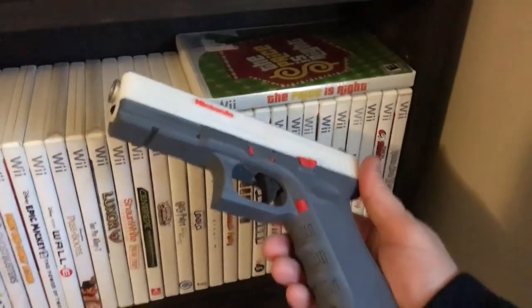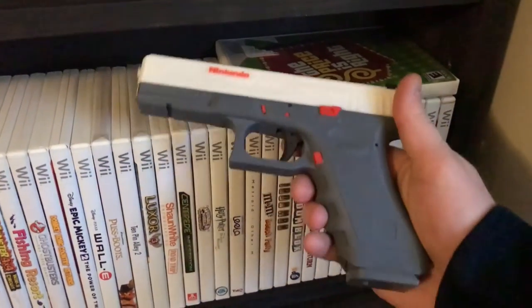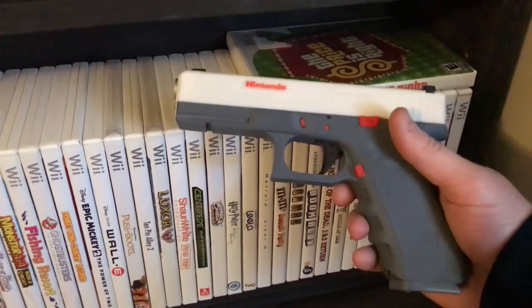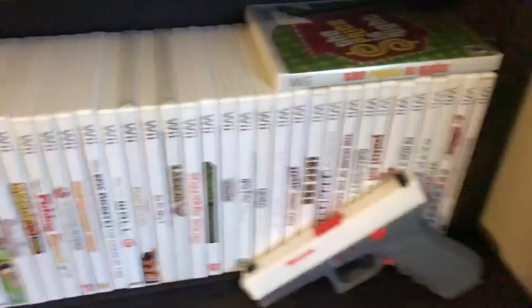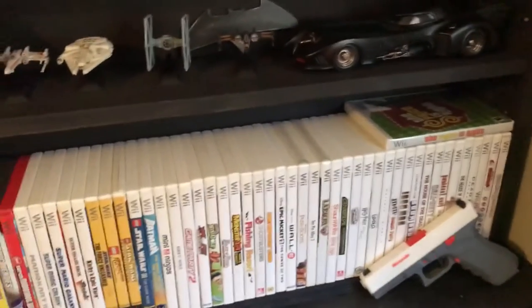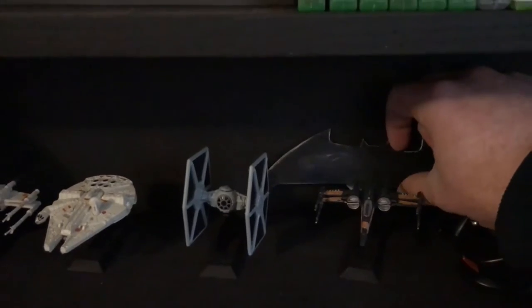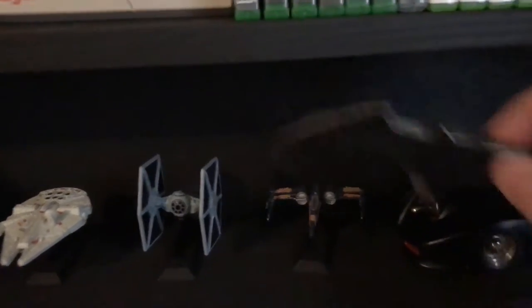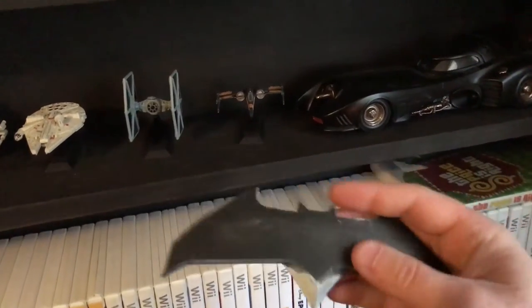I've also got some extra stuff on the shelves: some amiibo characters, a cool 3D-printed sign a friend of mine made, and a 3D-printed Glock Nintendo Zapper — it's not real, just a prop, but it's really detailed and cool. I'll put a link to his Etsy store in the video description if you're interested in custom orders for your collection. He also made me a batarang, painted to look like metal — it turned out really cool.